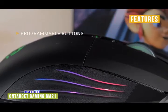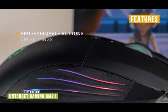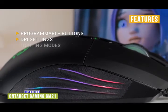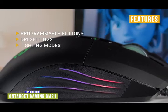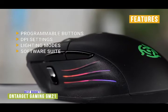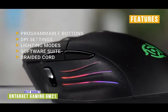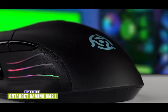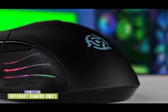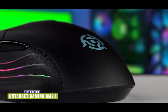The key features of the GM21 are: eight programmable buttons for custom combos and actions; fully adjustable DPI from 200 to 10,000; ten RGB lighting modes; a central software suite to manage lighting, button configuration, and DPI settings; and a 1.8-meter braided no-kink cable that shields from EMI and increases flex life and mechanical strength. The OnTarget Gaming GM21 gives you everything you expect in a gaming mouse at an unbelievable price, making it a great budget option. For the price, you really can't go wrong.